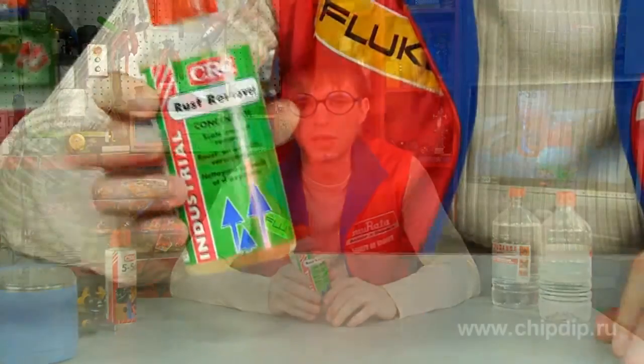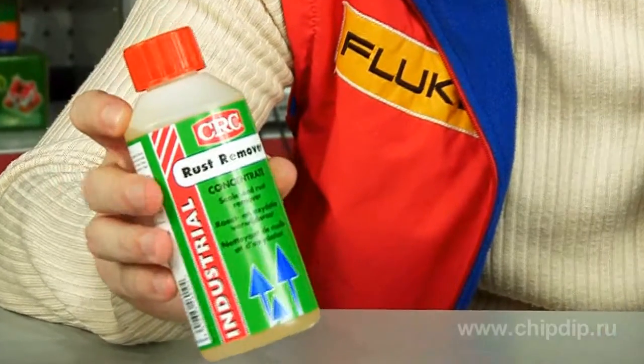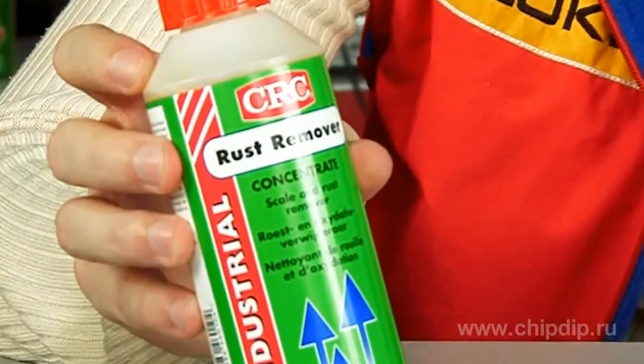Rust and corrosion are easily removed by special removers. Let us consider rust remover produced by CRC, Belgium as an example. Rust remover is a phosphoric acid based concentrate used to remove rust and clean metal surfaces.